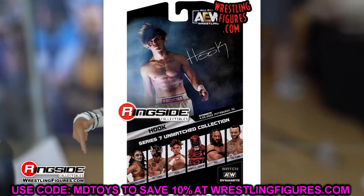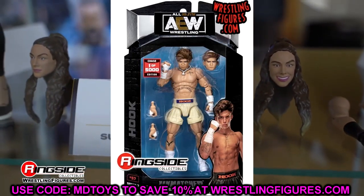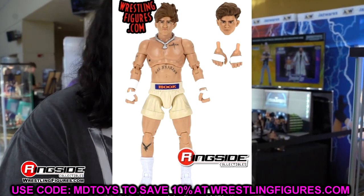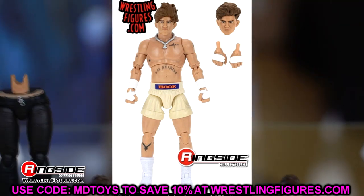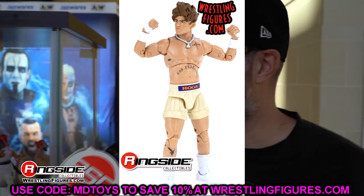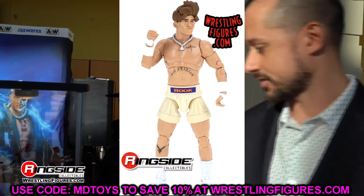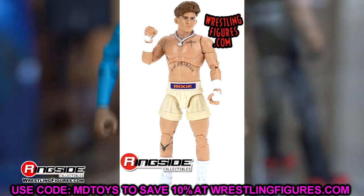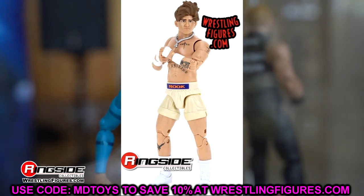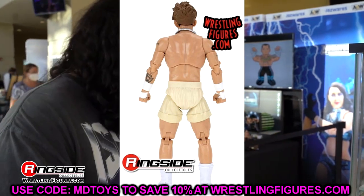The main upgrade these figures could use is getting rid of the pins. On AEW figures, especially guys with skinny arms — like Hook, Orange Cassidy, the women's figures — the pins are so gigantic they take up a big portion of the arm and throw off the look a bit. Still, I'm really digging the way this Hook looks.